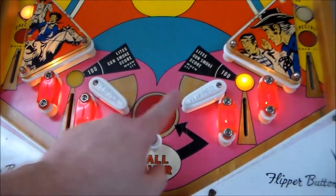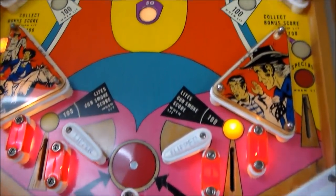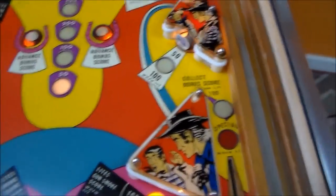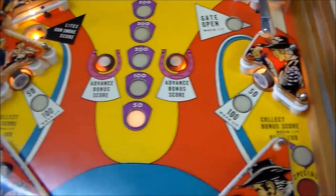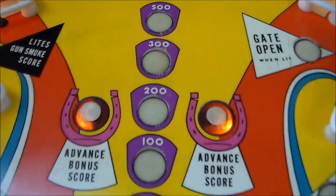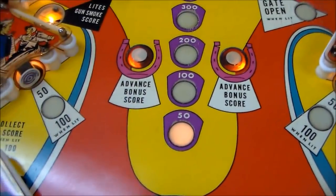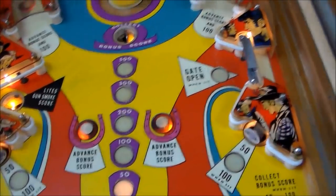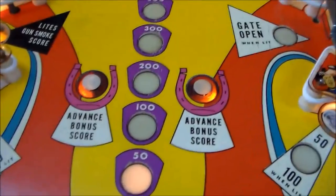These little flippers — usually people don't like them because they're so small, but they're real strong on this game. You can hit anything with them. And then of course you've got the typical horseshoe theme. A lot of bright colors. The only thing that's western on the play field, I guess, is those horseshoes.